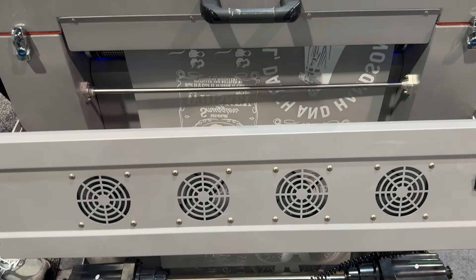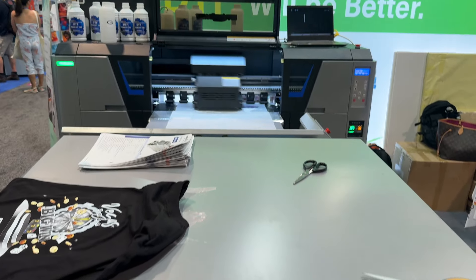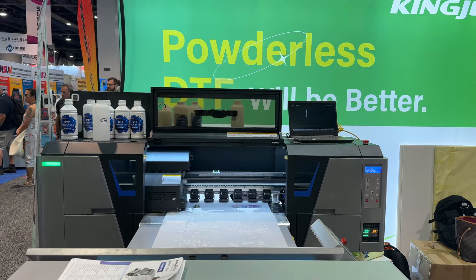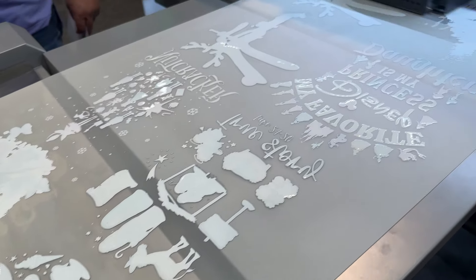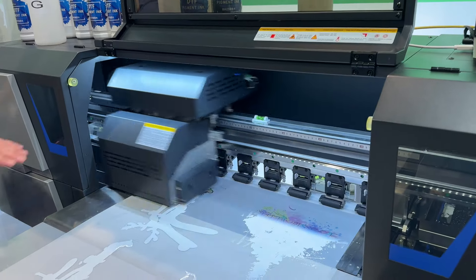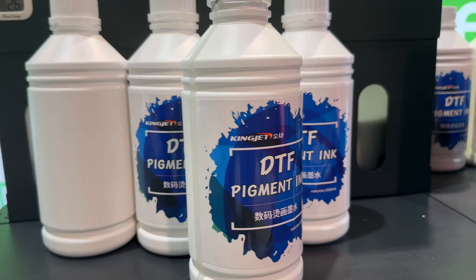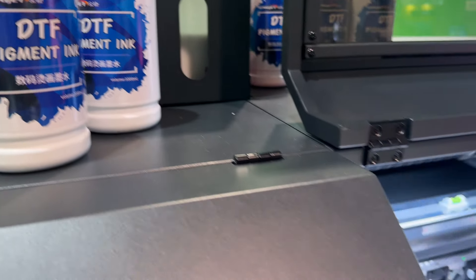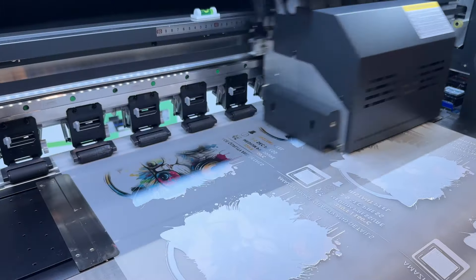Next up, powderless DTF. I was pretty surprised to see this printer at the show — a powderless DTF printer by Kingjet. The KJ604 DTF printer offers the adhesive as a liquid through a separate printhead. This third printhead eliminates the need for the messy, hazardous powder that traditional DTF printing uses. This KJ604 uses Epson I32A1 printheads, and it's offered in a three- or four-head configuration. The head configuration is one CMYK, one white, and one adhesive. The four-head configuration adds another CMYK head, increasing the speed by 50%. Ink is delivered via continuous ink supply system.